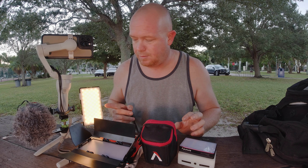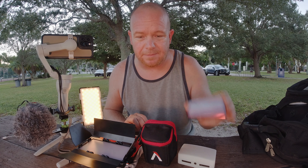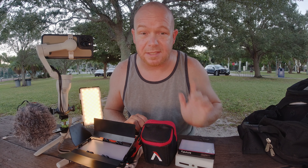The Lume Cube Panel Pro, which I'm using now — by far my favorite, still is. The Aputure MC. And then what I'm lighting with right now, which is the Samtion.